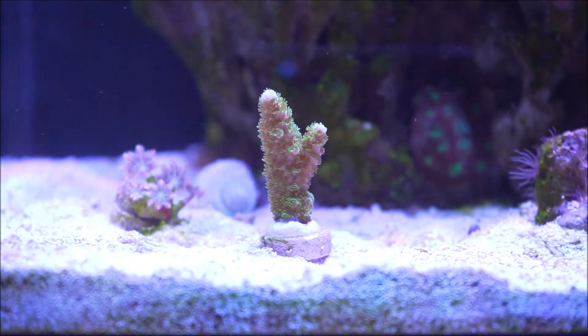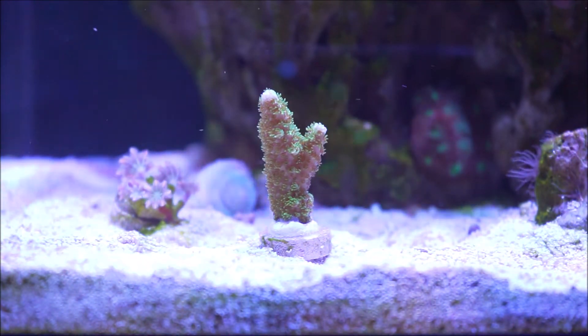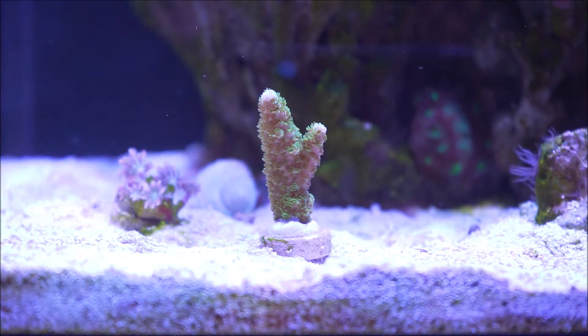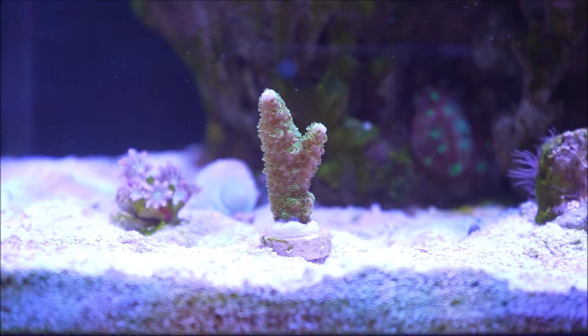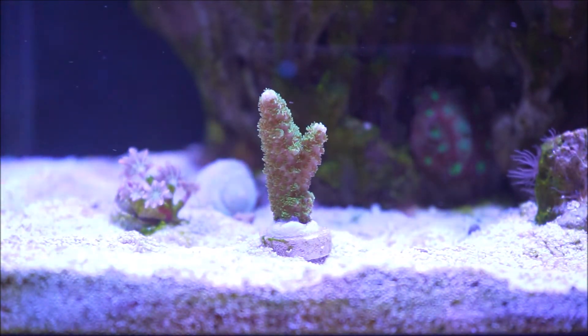Now, being an acropora coral, that alerts all of us hobbyists to the challenges that entails, which would be the main consideration in keeping acroporals. But yet, the Green Slimer is not as sensitive to water changes as others, so that makes it more appealing for somebody like me who is exploring the beginning of introducing acros into my reef system.